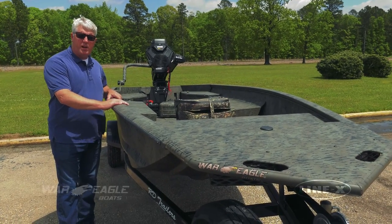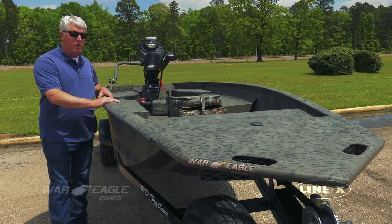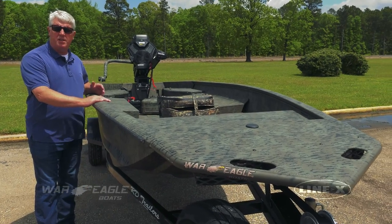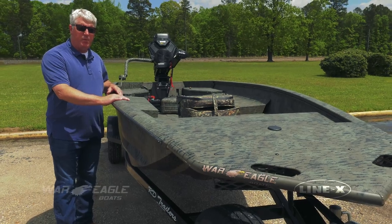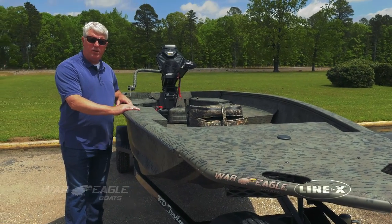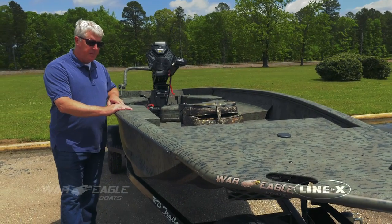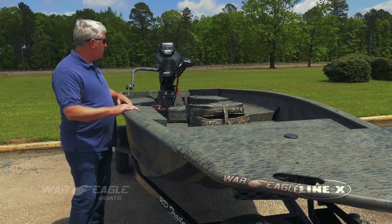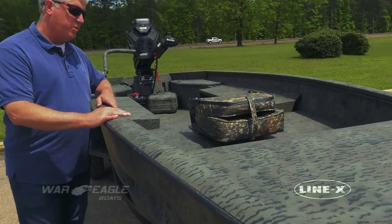This boat right here is one of our newest models, approximately a year and a half old. This is a 750 Gladiator. It's set up for a shallow drive, mud motor application. The boat really goes in shallow water and has a zero dead rise when it's taken off in shallow water, so you'll see it's equipped with a mud motor on the back.